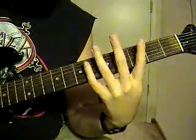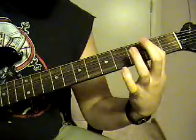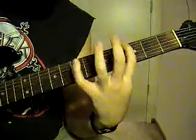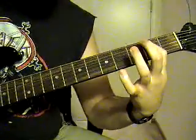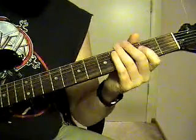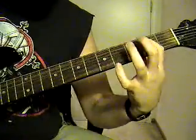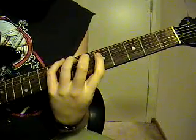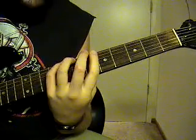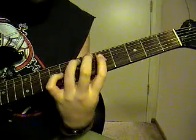It's going to sound like this. Then you're going to go back to that. Then the tail end is going to be 6th string, 8th fret, 5th string, 7th fret, and 4th string, 5th fret.